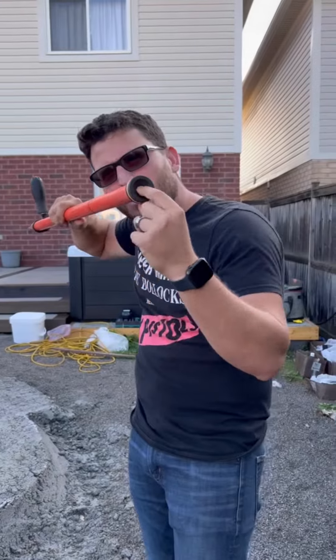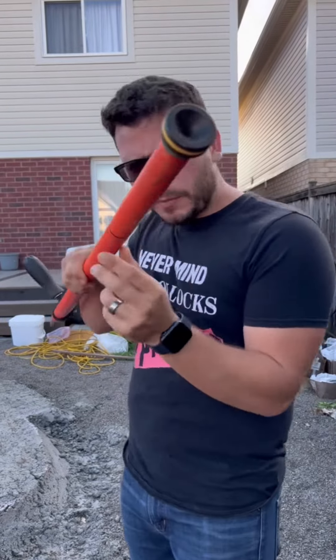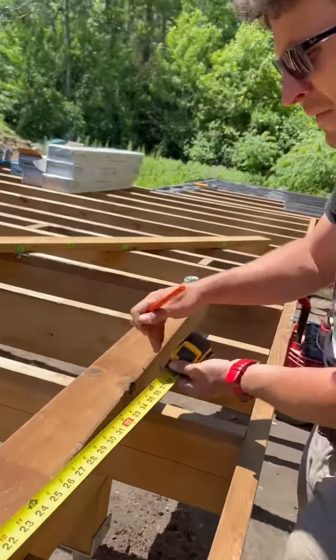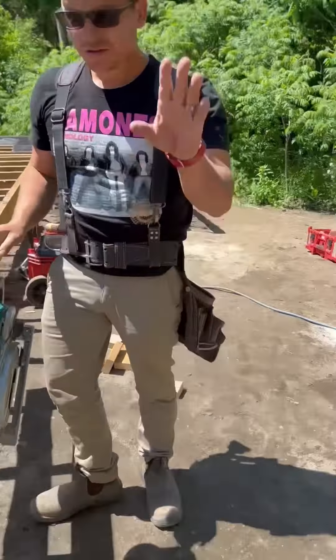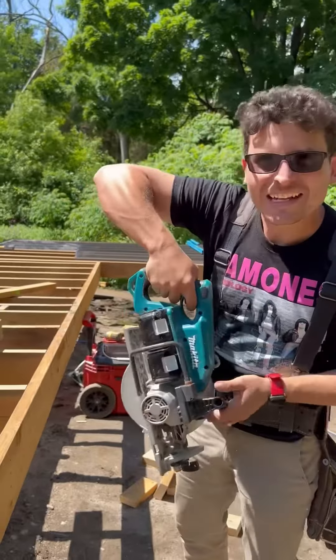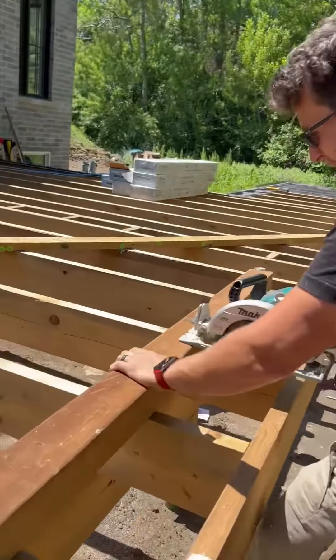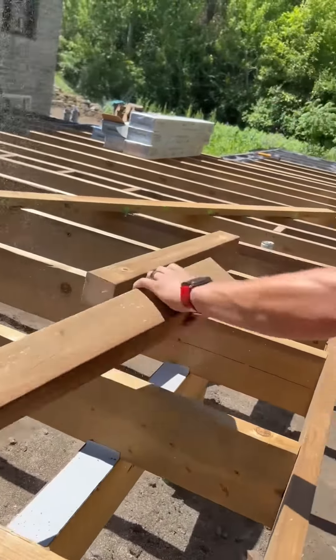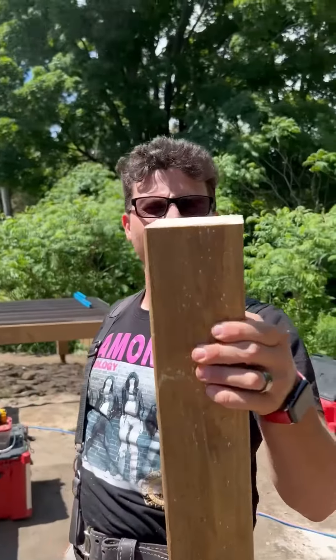It guides the tip into the hole, just gently guides the tip into the hole. This is the same saw from the video - exact same saw. Let's see if it's still doing it. Look at that, your boy's still got it.